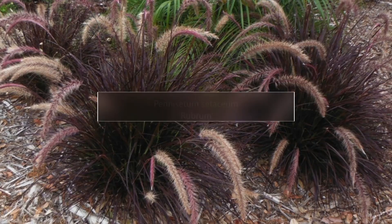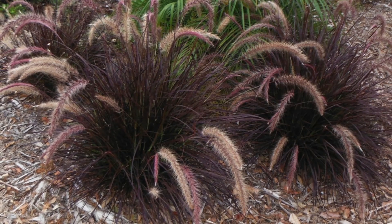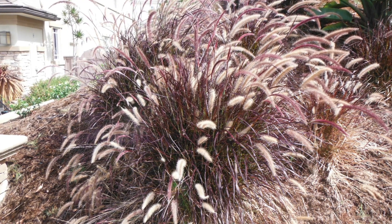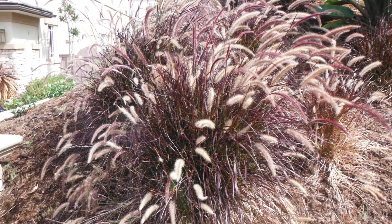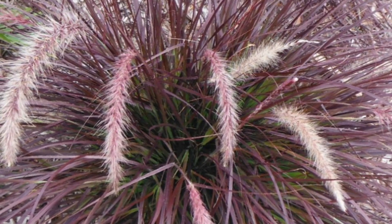Last but not least, we have the red fountain grass. This is the purple pennisetum. Now pennisetums can be a little invasive, so you've got to be careful if you live in Florida or areas where you can't deal with invasive plants. But it really is beautiful in windy areas with those big seed inflorescences.